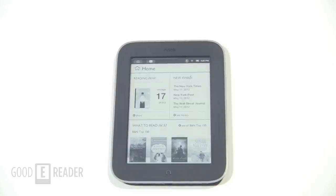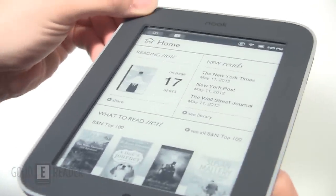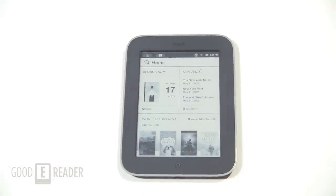To give you a little bit of specs: the screen is six inches, the resolution is 600 by 800, and it uses e-ink Pearl. The CPU processor is pretty fast at about 800 megahertz, running in conjunction with 256 MB RAM. It has Wi-Fi, reads EPUB and PDF format, has two gigs of internal storage, and you can expand it up to 32 gigs via micro SD.